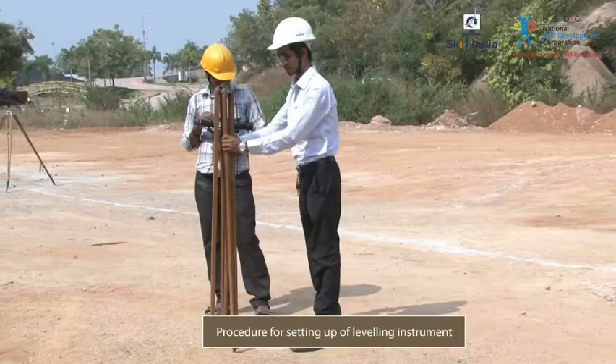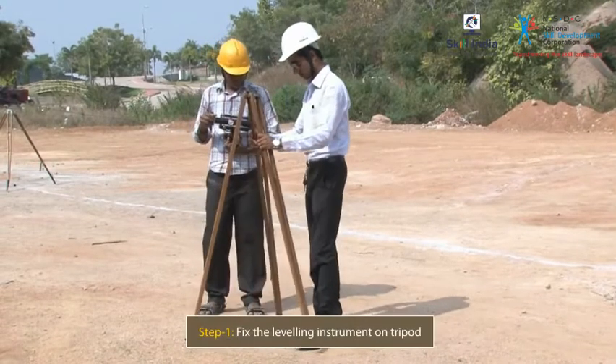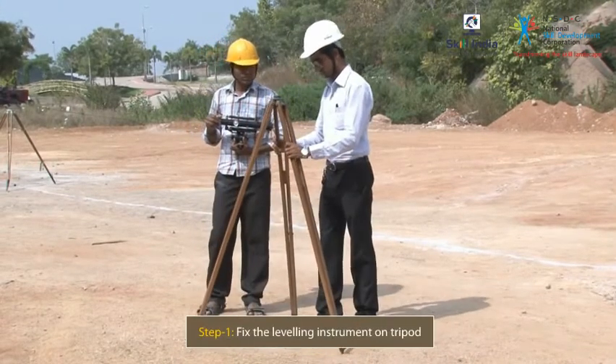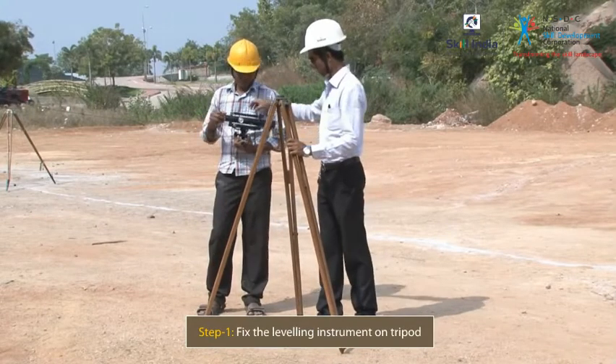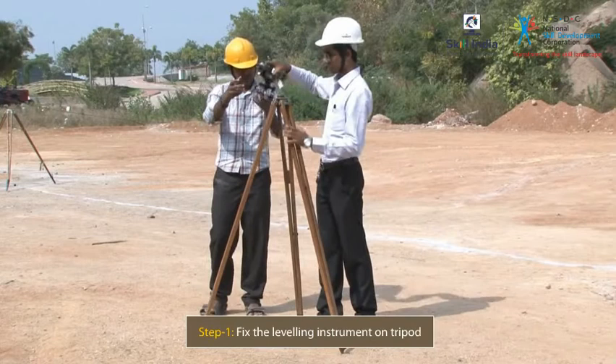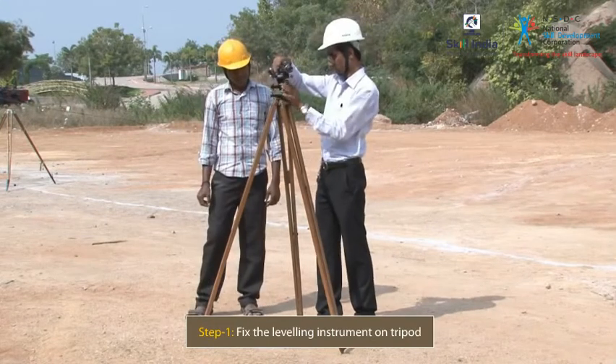The procedure for setting up of levelling instruments is as follows. First, set the tripod on the ground over the station mark. Then, holding the instrument in one hand, turn the levelling head of the instrument on to the tripod screw with the other hand.